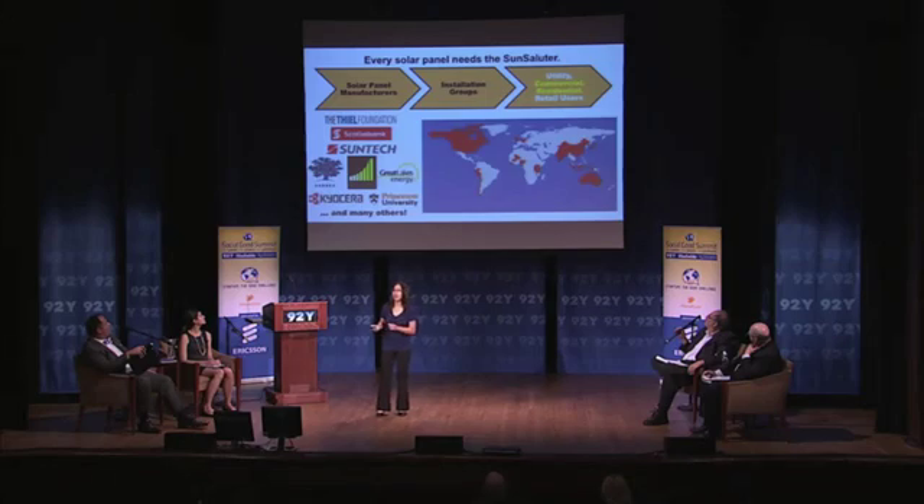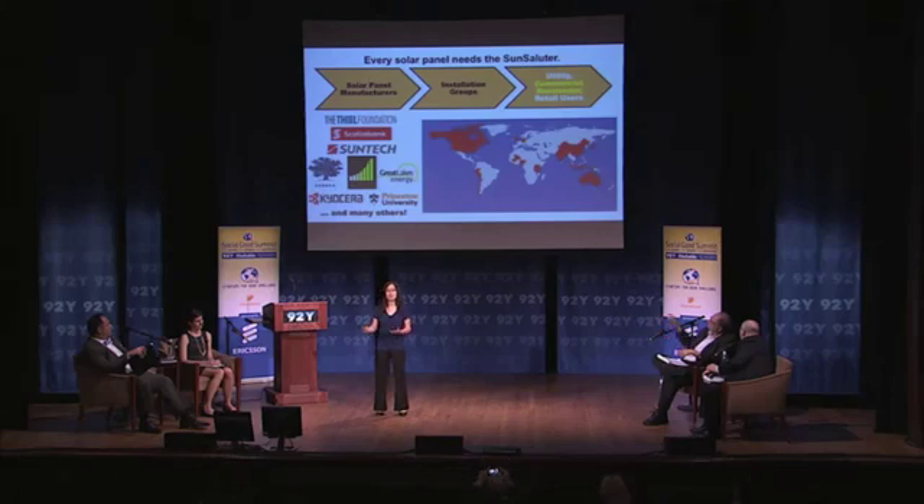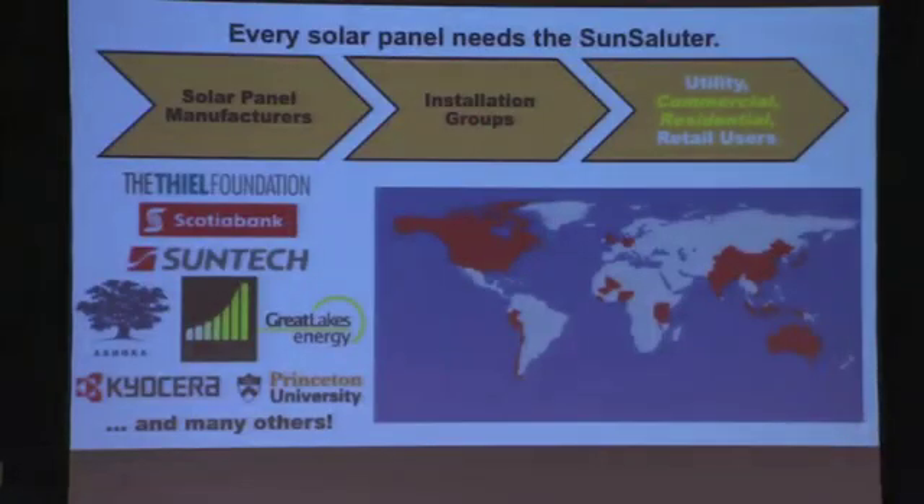Every solar panel on the planet needs a Sun Saluter — not just villagers in Kenya, not just large-scale installation projects, every solar panel. We'd really like to make this happen by establishing partnerships all along the supply chain — solar panel manufacturers, installation groups — making this happen for commercial and residential projects all over the world. We have partners who've already expressed interest, and the countries outlined in red on the map are countries where volunteers have contacted us saying they're interested in having a Sun Saluter piloted.